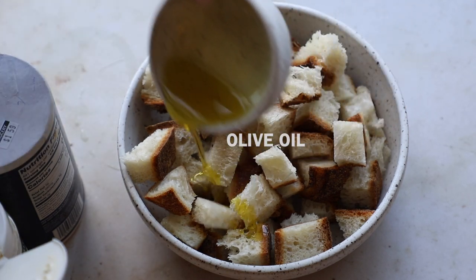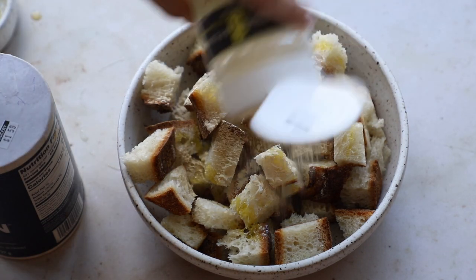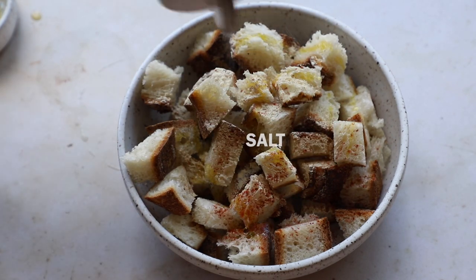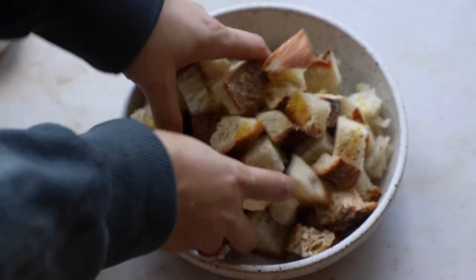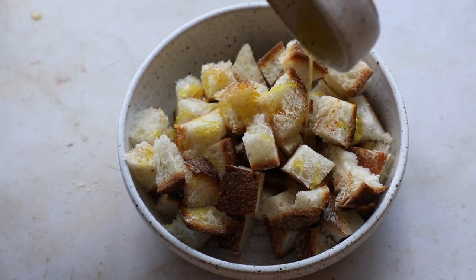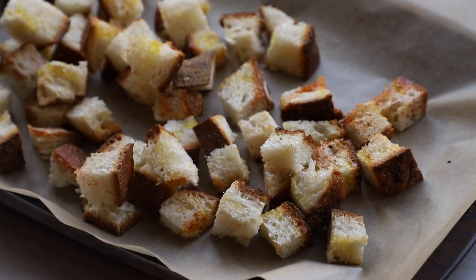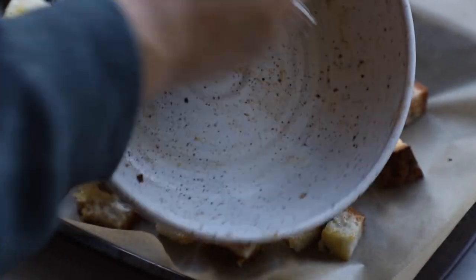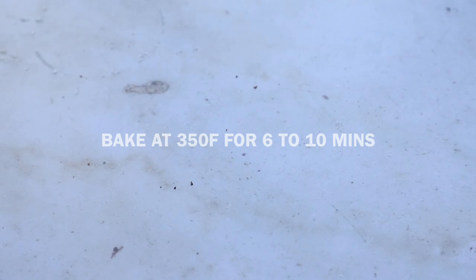While the leeks are cooking, let's make some croutons. I have some bread cubes — I'm adding a little bit of olive oil, garlic powder, paprika, and salt, and we're just going to toss them up. I love making homemade croutons and old bread is perfect for this. I like to add the oil in batches to distribute it evenly. Keep tossing, add to a lined baking sheet, and pop this in the oven and bake for about six to ten minutes.